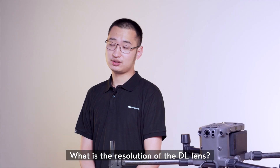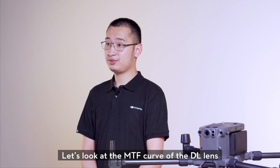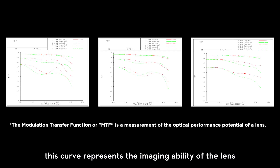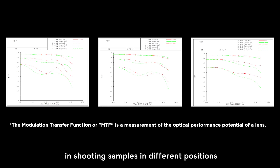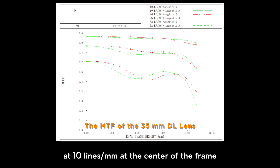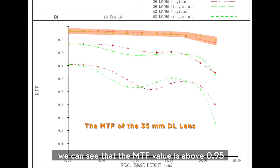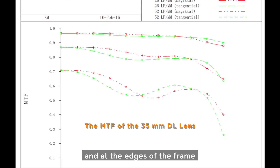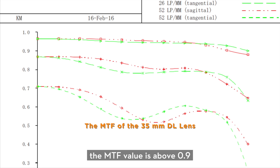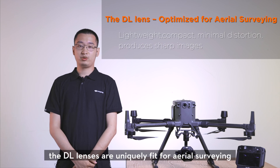What is the resolution of the DL lenses? In short, they are capable of capturing 8K images. Looking at the MTF curve of the DL lenses — this curve represents image quality and the ability of the lenses to resolve detail at different positions — take the 35mm lens for example: at 10 lines per millimeter at the center of the frame, the MTF value is above 0.95, and at the edge area of the frame, the image quality does not appear to be greatly attenuated, with an MTF value above 0.9.